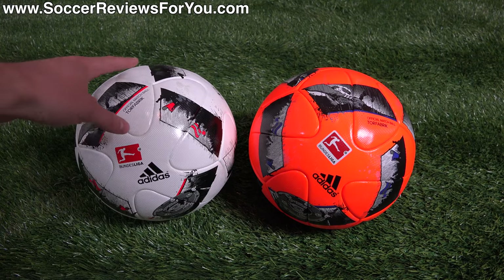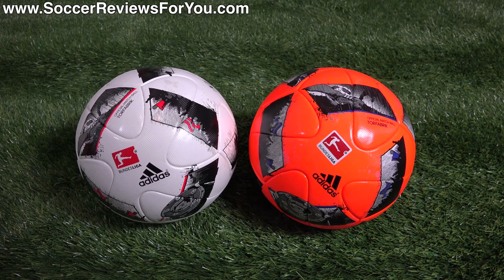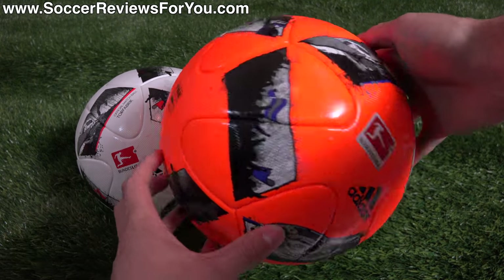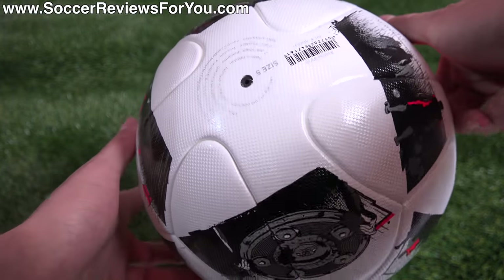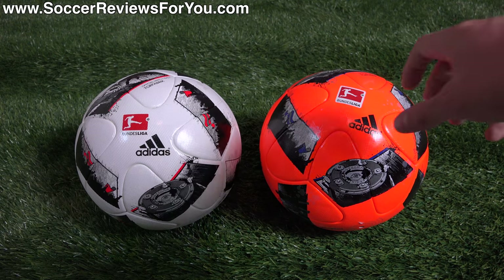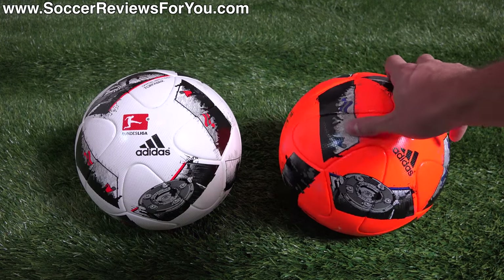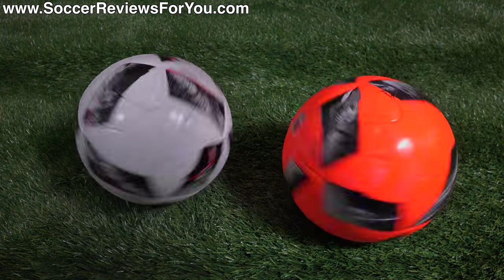That's pretty much it for my review. Let me know what you think of this ball in the comments below, and leave any questions there too — I'll definitely get an answer to you. If you are interested in one of these, you can click the little eye on screen or the first link in the description, which will take you to the review page where you'll find Buy It Now links for both balls at $127 US. If you enjoyed today's video, be sure to support it with a like and subscribe for daily videos on all the latest soccer gear.